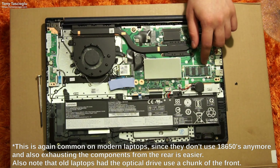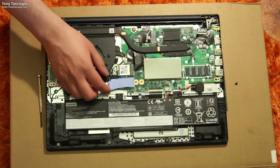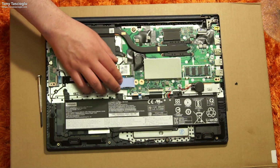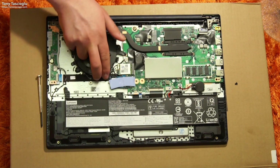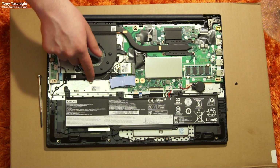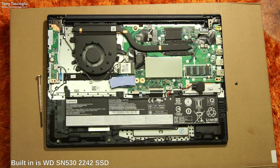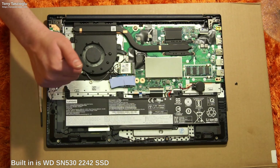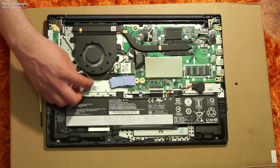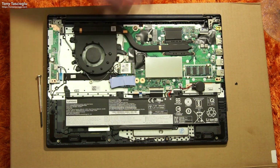This looks like some soldered DRAM — that is most definitely soldered DRAM back there. And here it looks like we have our WD SN530. As a bonus, it looks like there's a mounting point so that you can add a 2280 SSD instead of the 2230 that's currently here. So if you wanted to attach a bigger SSD, you could just plug it in and screw it in there. That's useful to see.